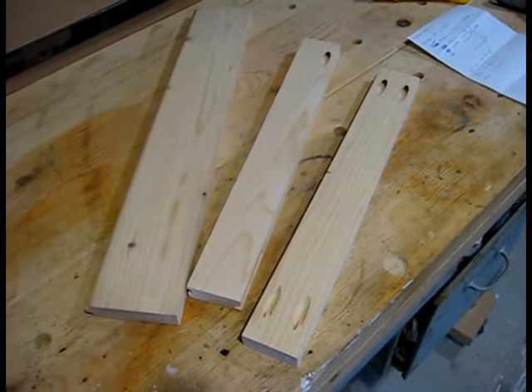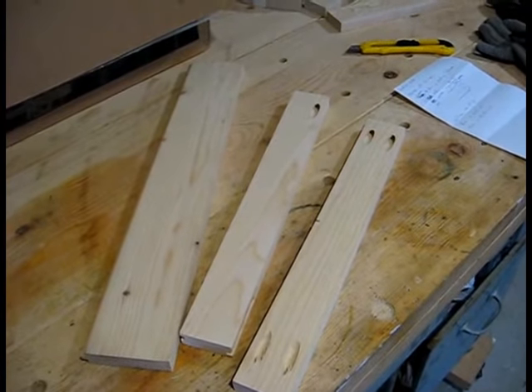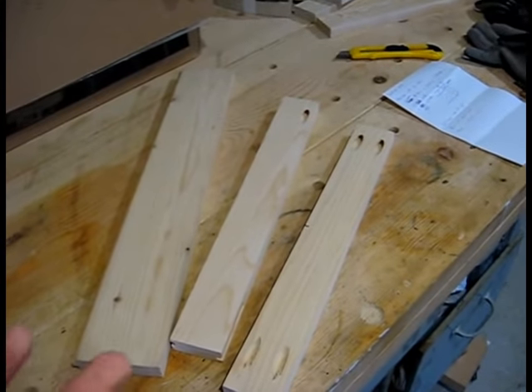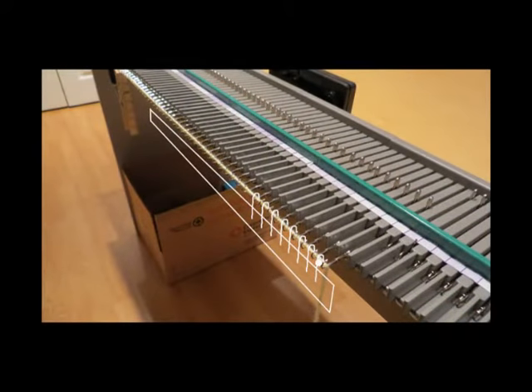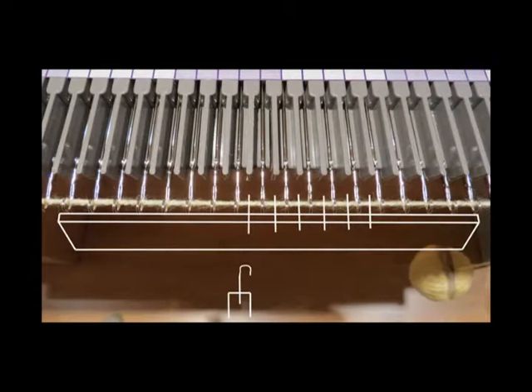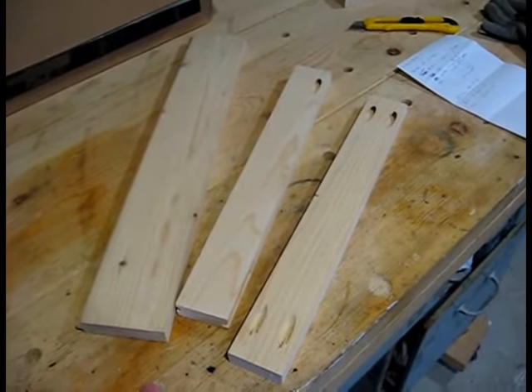It's something that's used in the knitting world with knitting machines. It's essentially a bar with hooks on it that hook onto knitting as it comes off a knitting machine, and it keeps a constant pressure or tension on it.